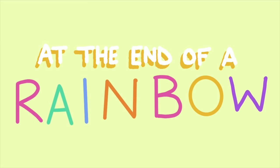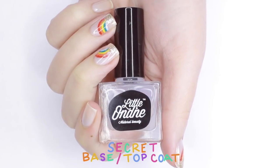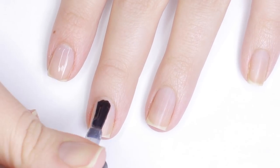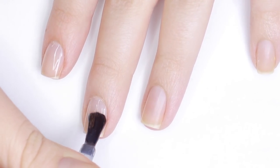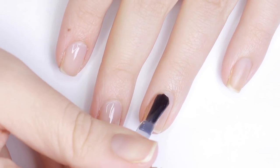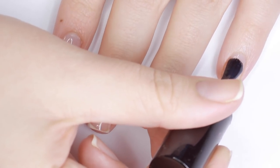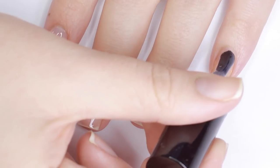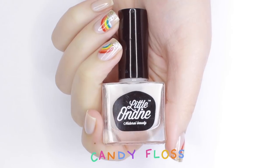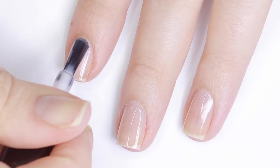Getting started, we're going to begin with the secret top and base coat by Little Ondine. This is going to ensure that all the polish you put over top lasts and it's gonna help peel off easier. In case you're not familiar with Little Ondine, they are a water-based non-toxic nail brand and all polishes peel off easily, so you don't have to use nail polish remover to scrub them off your nails. Little Ondine has a healthy lifestyle campaign going on for March.